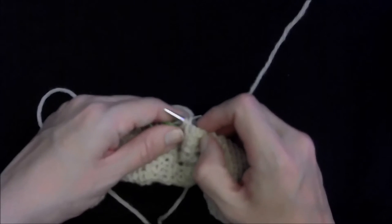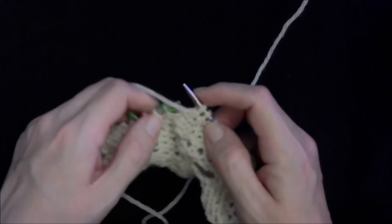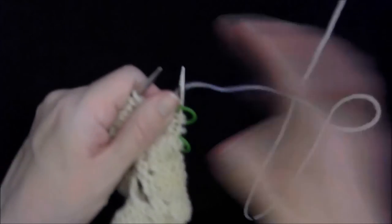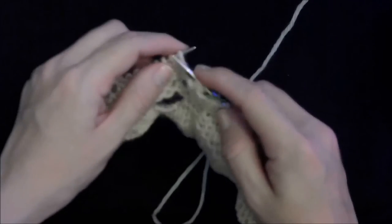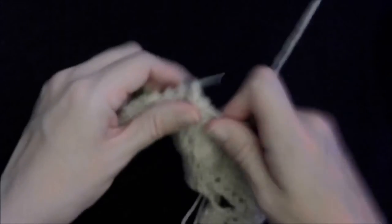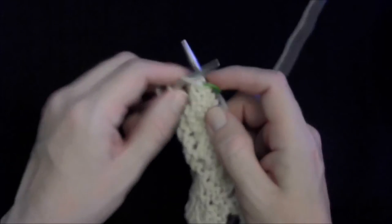To make a purl two together through the back loop, I go in regular and stretch them out — that gives me a little more room to work with — and then I catch the back loops of both stitches and purl them together. Then here's my three divider stitches; I switch my working yarn and do it all again: purl two together, purl seven, and then purl two together through the back loops again — stretch them out, go into those back loops, purl them together. Now you're done with row two.